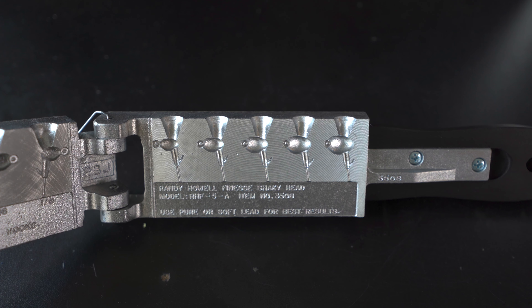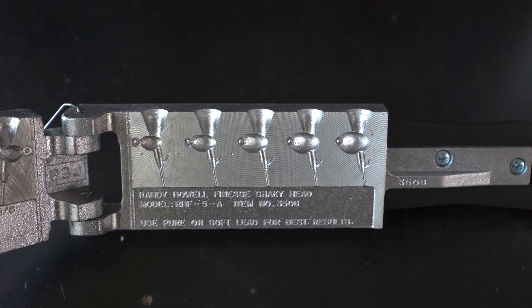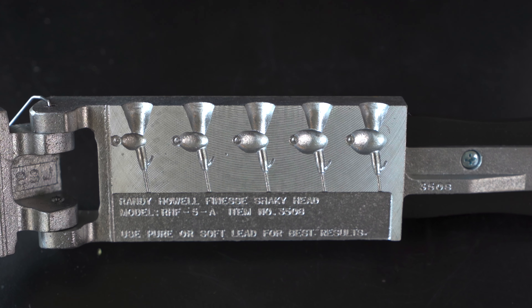This is a multi-cavity mold. You can make five different weights of your shaky heads. You have everything from 1/8, 3/16, 1/4, 5/16, and 3/8.